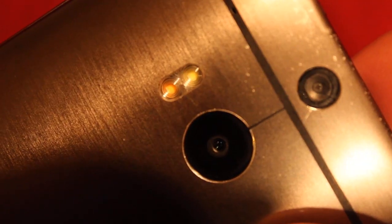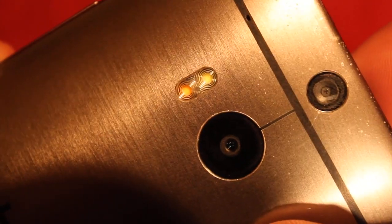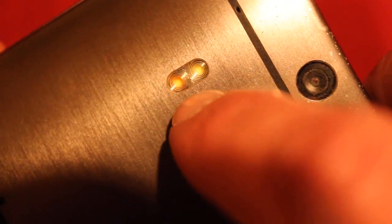Now, you can't really see it — right now it's supposed to be white, so it kind of blends in. But if it was activated, if it was red or pink, you would be able to see it through there. And that's how you tell if this phone has been water damaged or not.